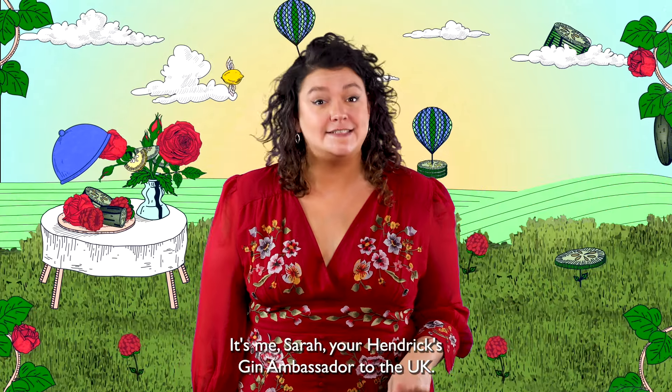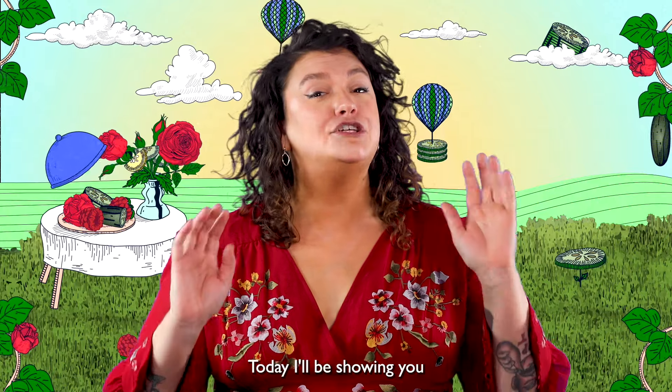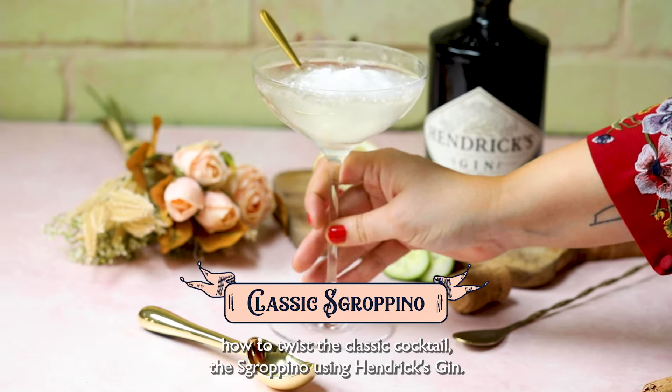Hi friends! It's me, Sarah, your Hendrix Gin Ambassador to the UK. Today I'll be showing you how to twist the classic cocktail, the Scrapino, using Hendrix Gin.